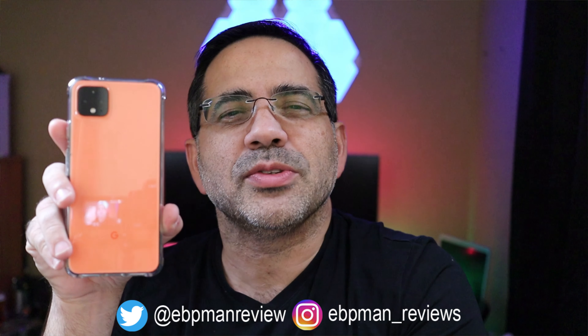Now if you were able to pick up a Google Pixel 4 or 4XL and you want to maximize that experience, you're going to want to watch this video. This is EBP Mantech Reviews, and today we're going to go over the first 10 things you should do as soon as you get your Pixel in your hand. Let's get right to it.